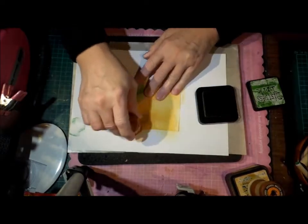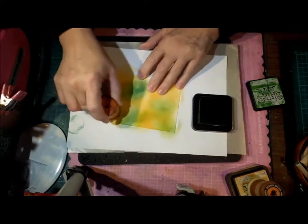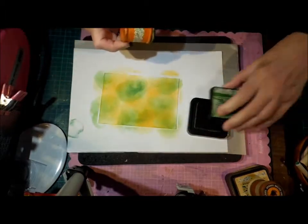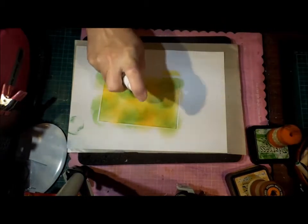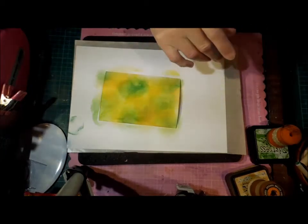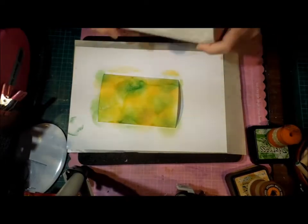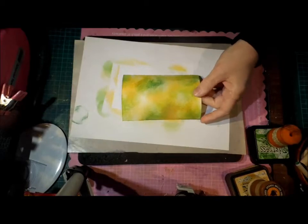So we're just going to get down the colour anywhere we can. And then because this is distress ink, I'm just going to spritz it because I like the way it blends together when you do so. I'm just going to dry this.